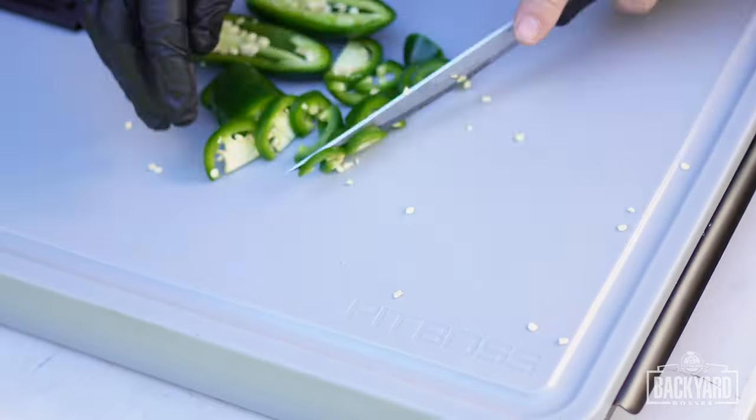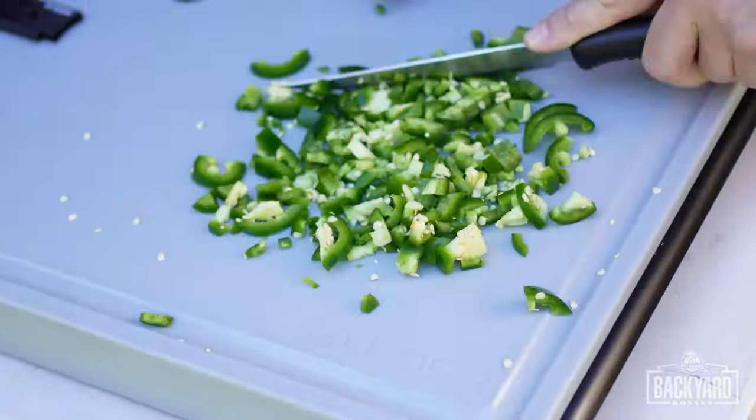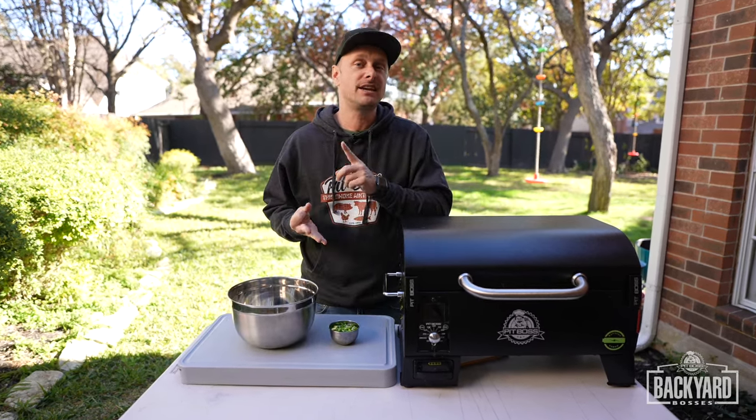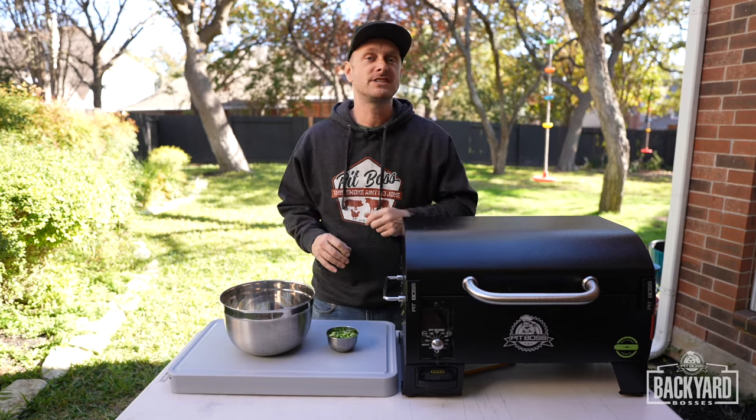You're going to want to get a nice sharp knife and dice up these jalapenos. Now get yourself a mixing bowl, and you're going to put in everything except for the shells, bacon, and barbecue sauce, and mix it all together.